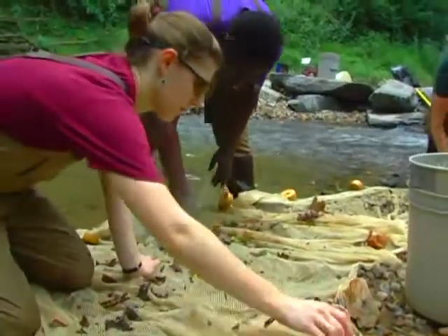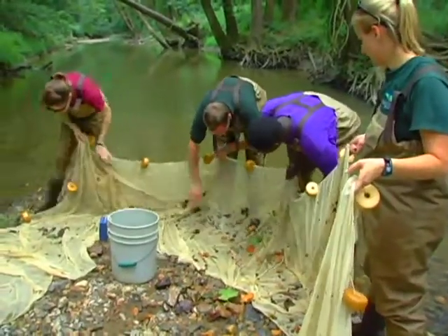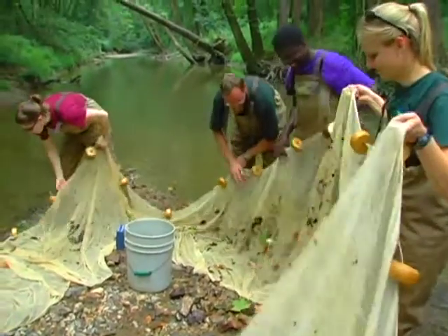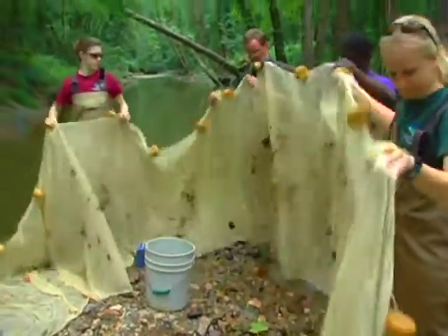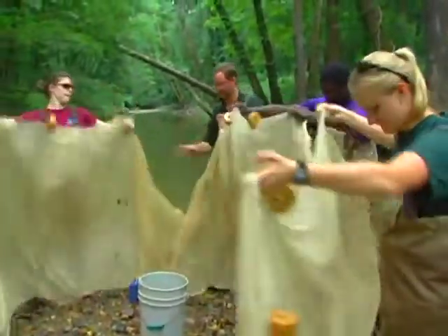We find fish, crayfish, and other cool critters. Once the net is picked clean, we let it dry completely in the hot sun. We take steps like that to prevent stream-borne pathogens from one stream from being introduced into the next site we sample.